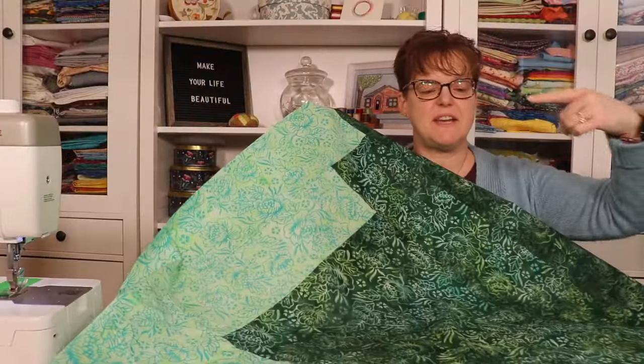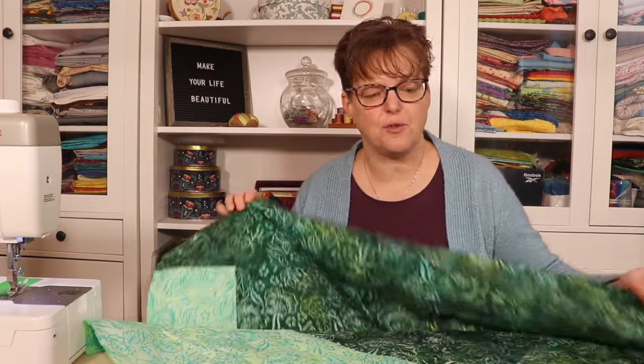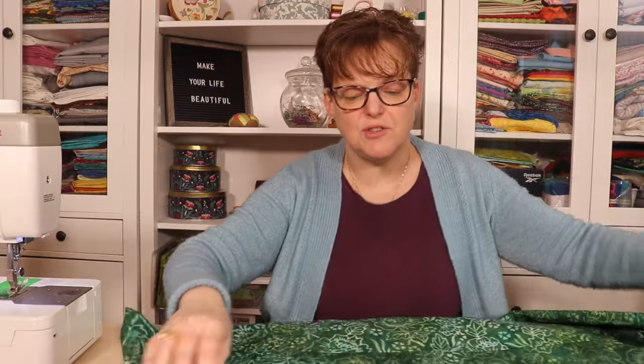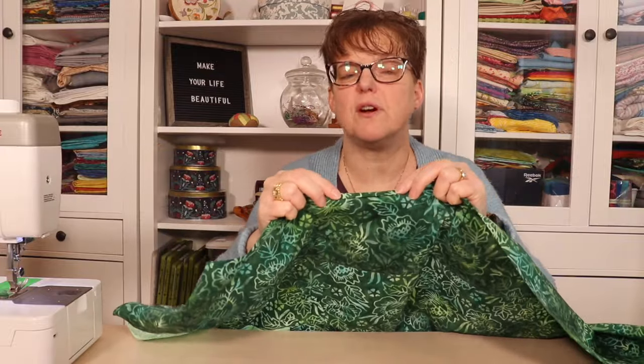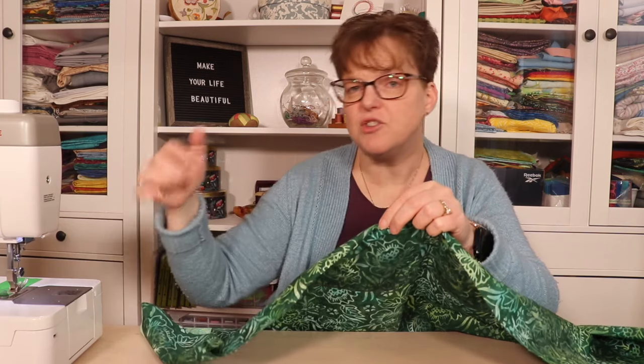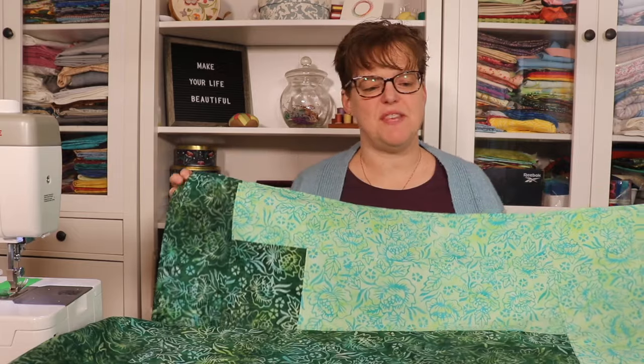After two rounds all the way around the center square it's about 39 inches square, so after hemming it'll be around 38 inches — a good size, so I'll stop at two rounds. To finish I do a simple hem: fold over about a quarter inch and press, then another quarter inch and press, then stitch right along there. Hem each side one at a time and it's done.